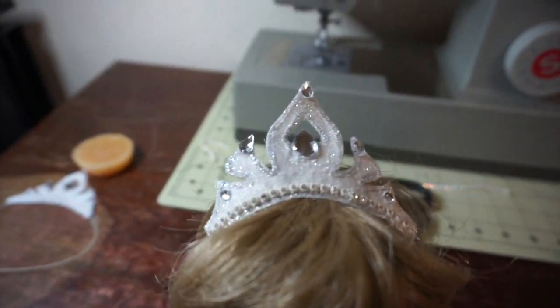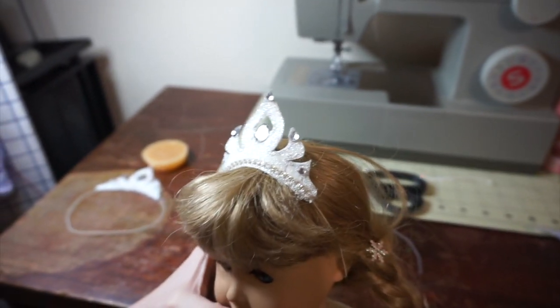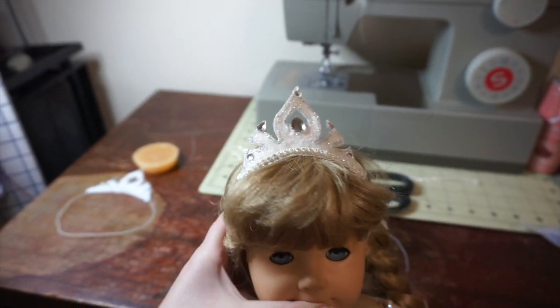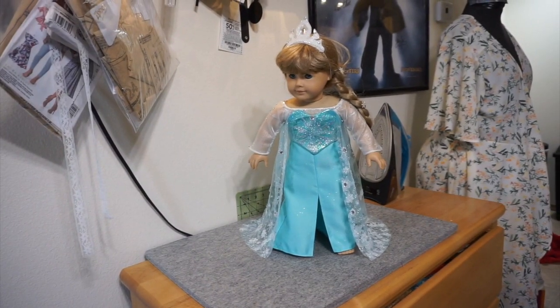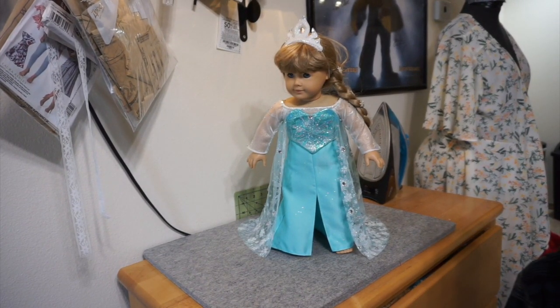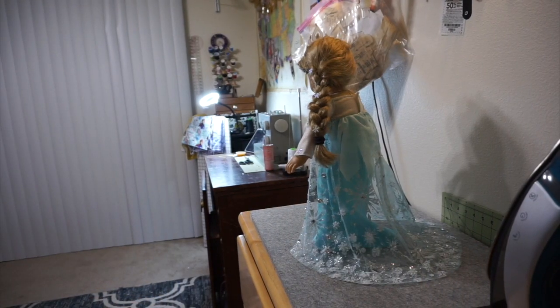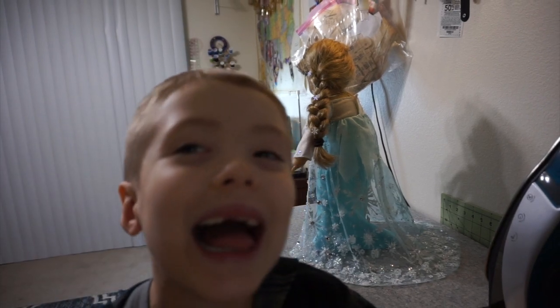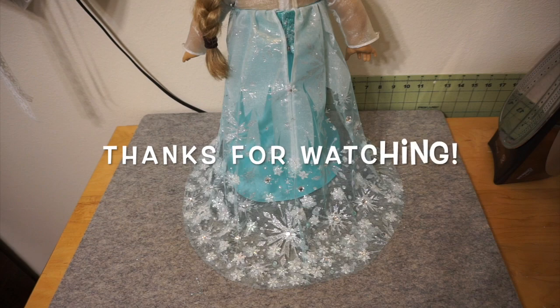And friends, it is finally done! My six-year-old wanted to help so here he is helping. Thank you so much for watching — please subscribe and I hope this video helps you make your own Elsa. See you next time, bye!